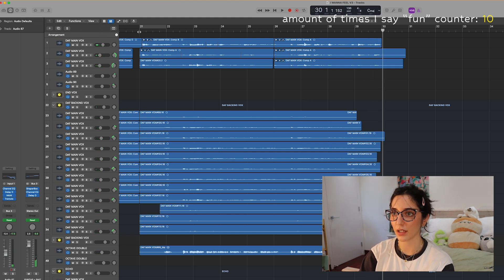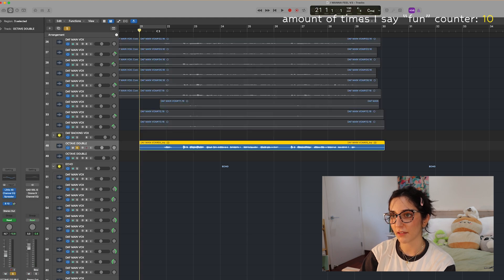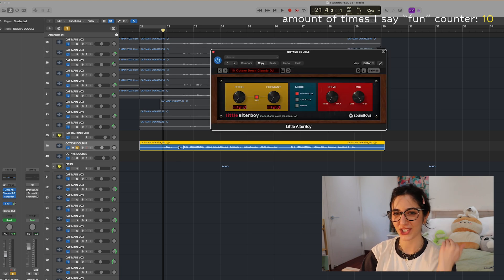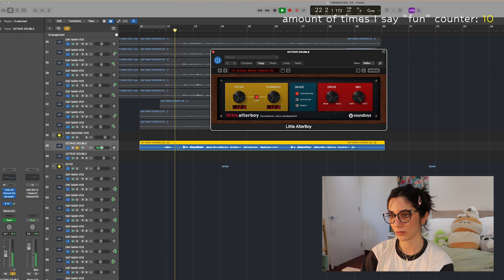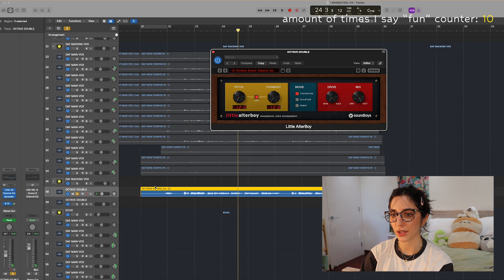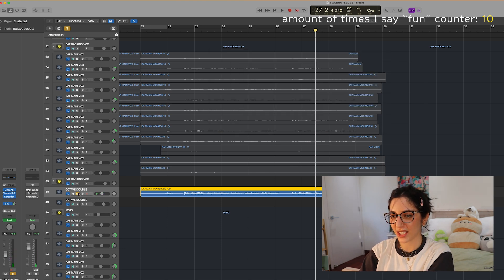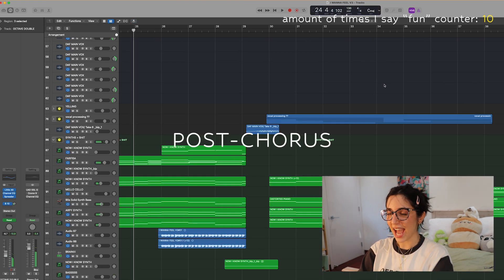Another vocal element I have going on in the chorus is a doubling of my main vocals pitched down a full octave using the Little AlterBoy plugin. I bounced all the vocals together so you can hear the harmonies in there. Just having that very low vocal layer makes everything feel fuller.